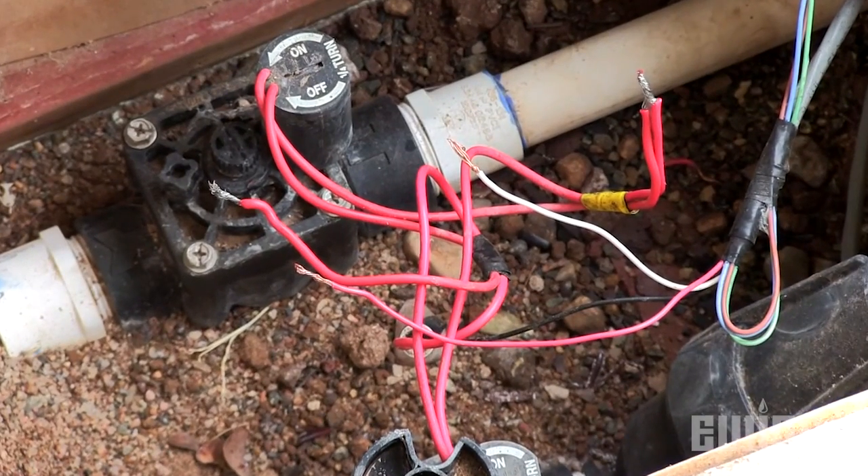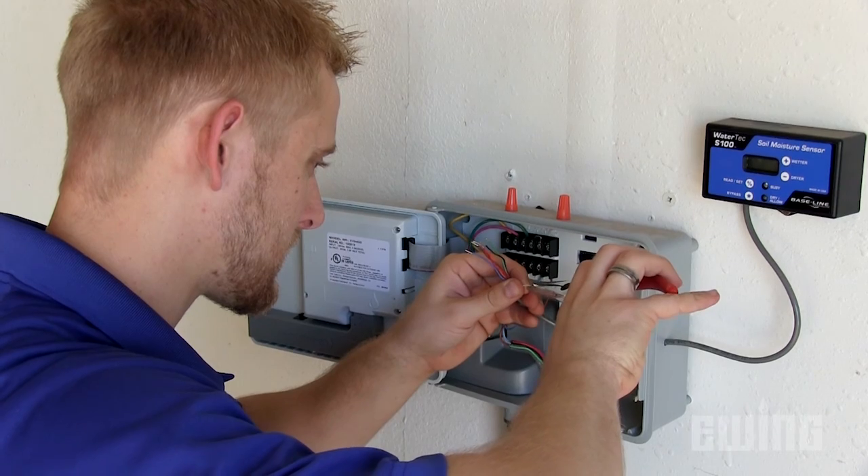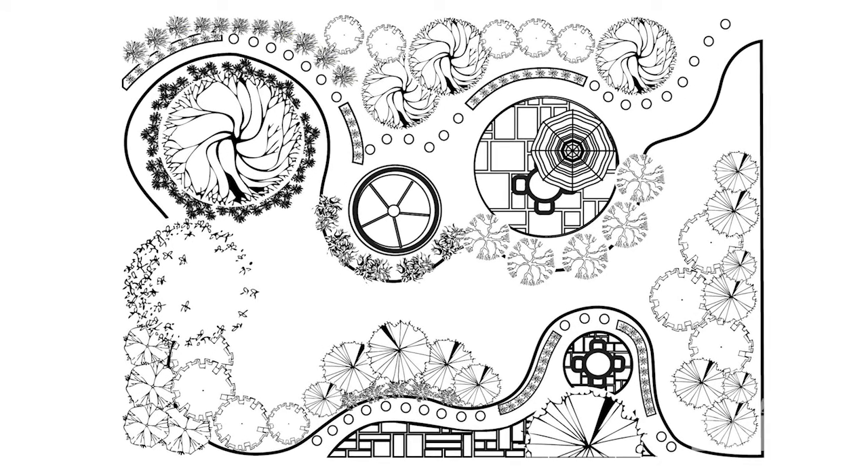The sensor will eventually be connected to the valve that feeds the selected zone, and the control unit will be installed next to the irrigation controller. Be aware that the distance from the sensor to the control unit cannot exceed 500 feet. This includes the length of the wires running from the valve to the irrigation controller. Once you've determined where you will bury the sensor, it's a good idea to make a note of the location in case you need to find it in the future.